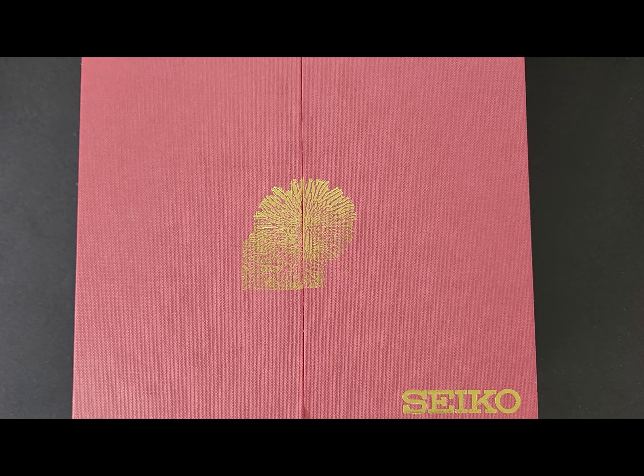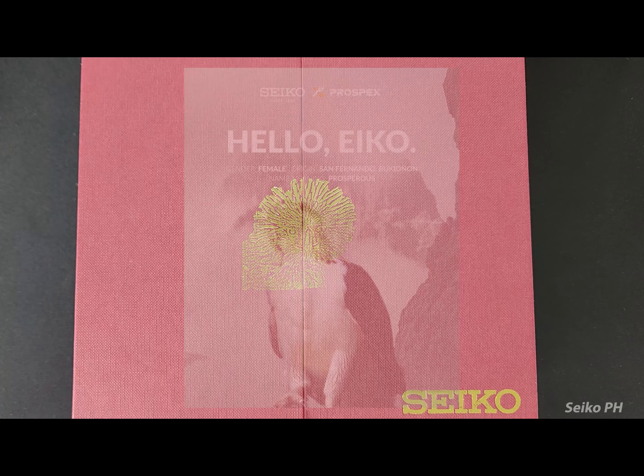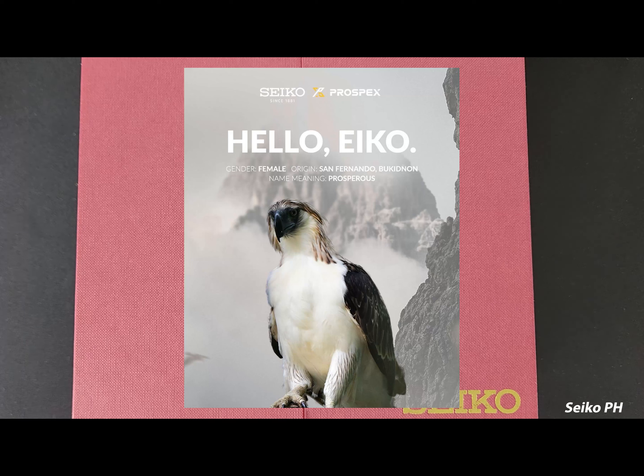Just a brief background before we get into it — this is the third Philippine exclusive brought to you by Seiko Philippines, and it is a limited edition of up to 1000 pieces. Seiko Philippines decided to go with this overall theme as a collaboration with the Philippine Eagle Foundation, where Seiko Philippines actually adopted a rescued Philippine eagle appropriately named Eiko.